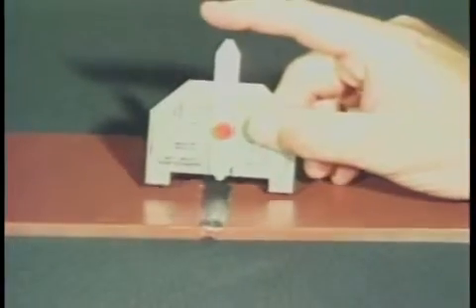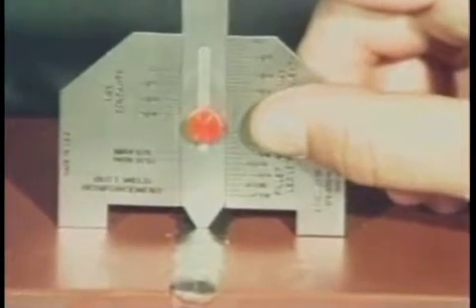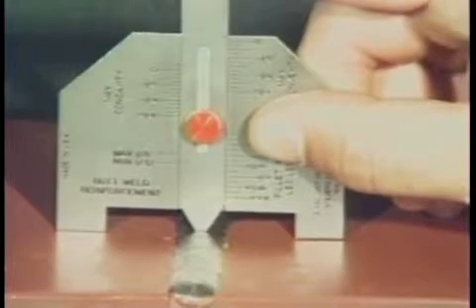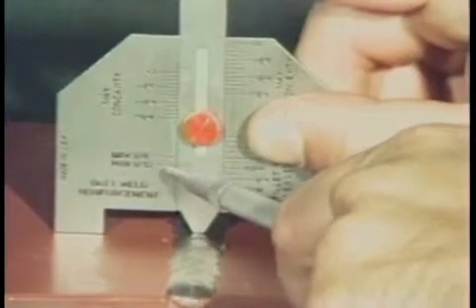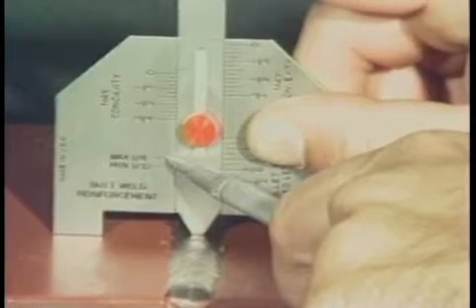Finally, let's measure the reinforcement of a butt weld. Place one leg of the gauge on each plate and lower the slide until it contacts the weld reinforcement. Measure the permissible weld reinforcement from this scale. This scale is designed to measure weld reinforcements ranging from a minimum of 1/32nd of an inch to a maximum of 1/8th of an inch.